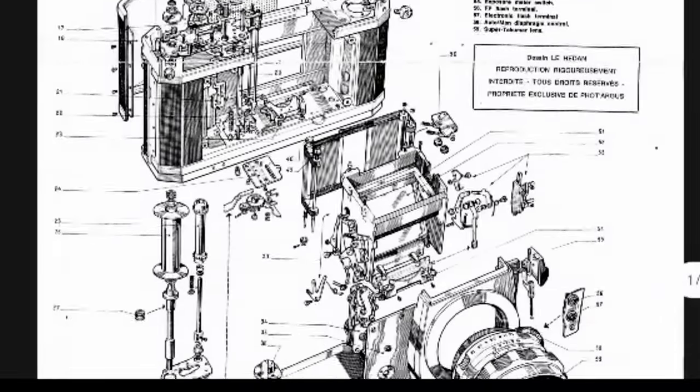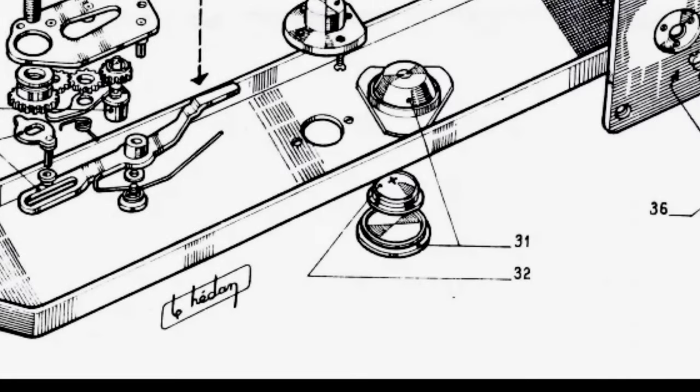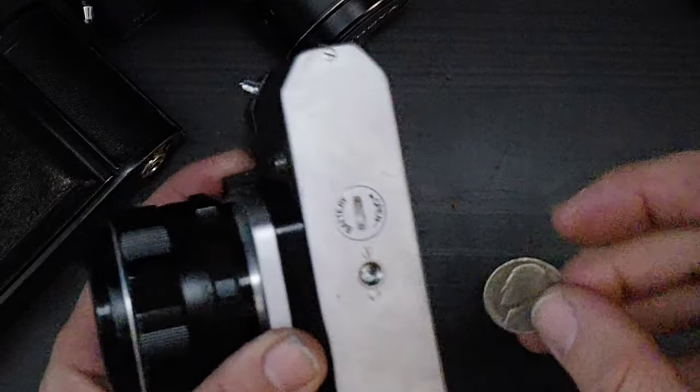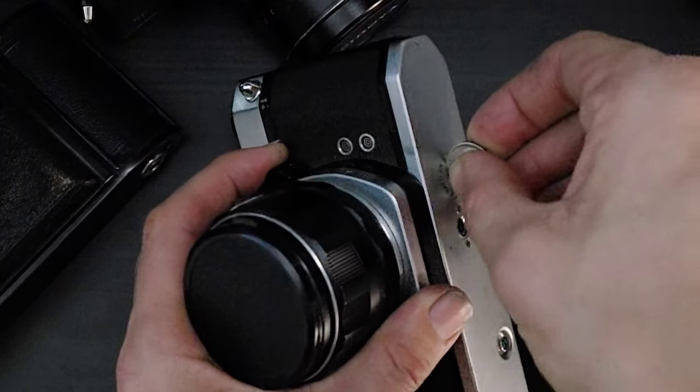Just a quick video on how to replace the battery in an Asahi Pentax Spotmatic. First thing you want to do is locate the battery door on the bottom of the camera, then use a nickel to twist it off.